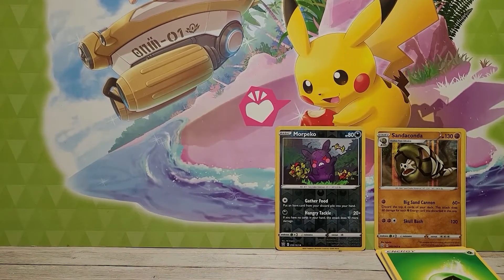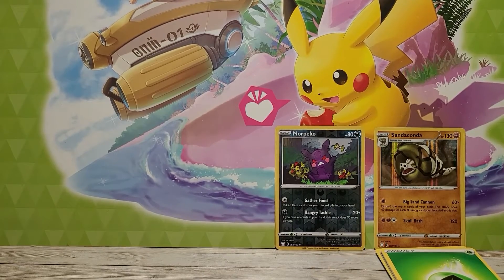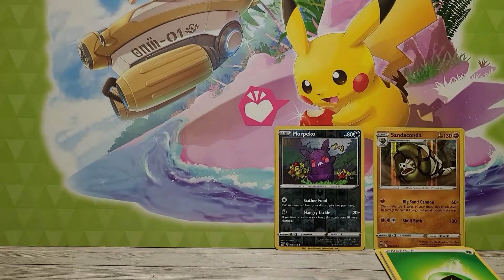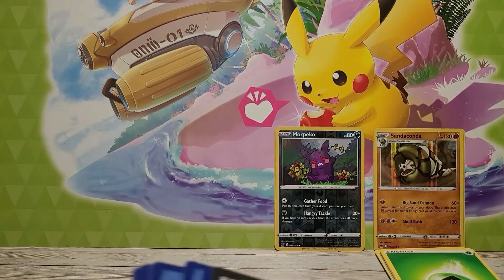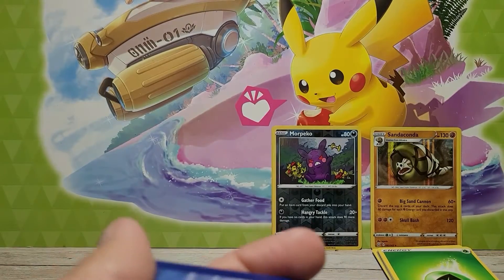Now for one of the other packs — is this the one that had the glue stuck on it? Let me see. This is the one that had glue stuck on it from the blister pack, so hopefully we don't have a card that bends. But if we do, we know why. Here is the code card for that one.